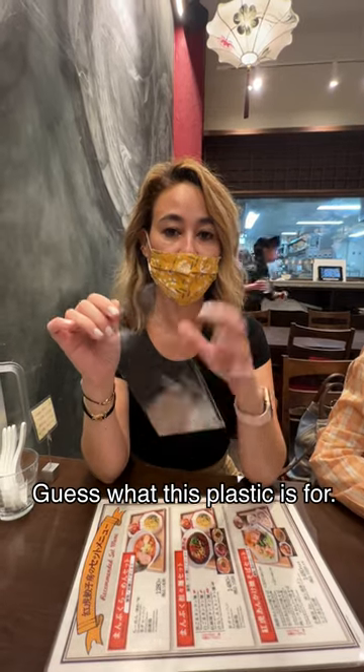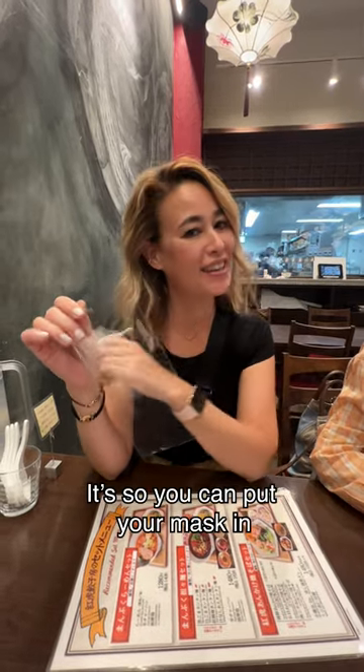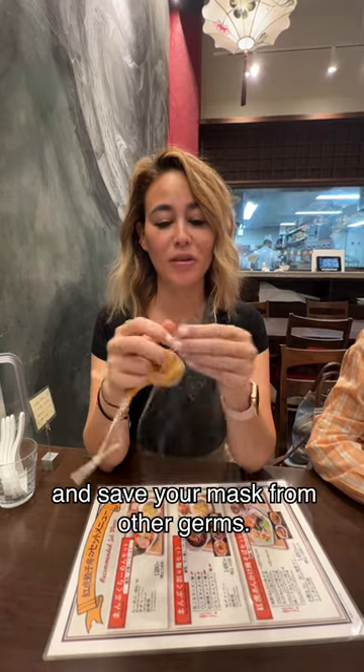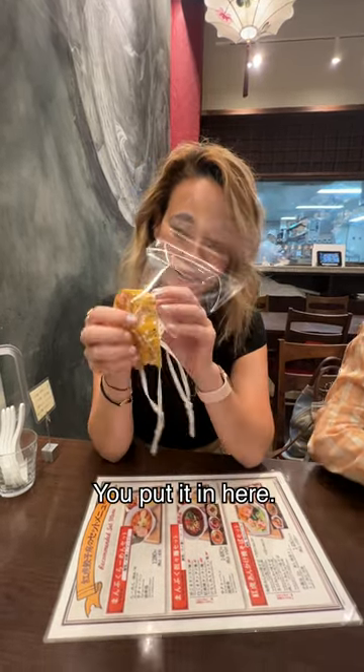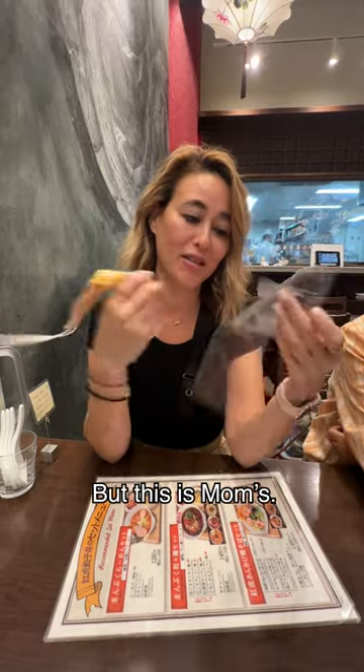Guess what this plastic is for? It's so you can put your mask in and save your mask from other germs, especially in this box.